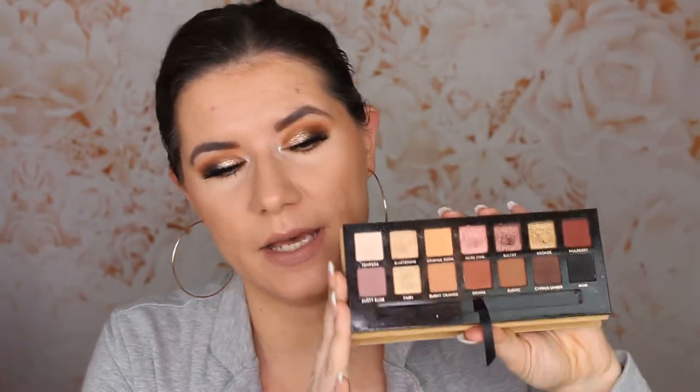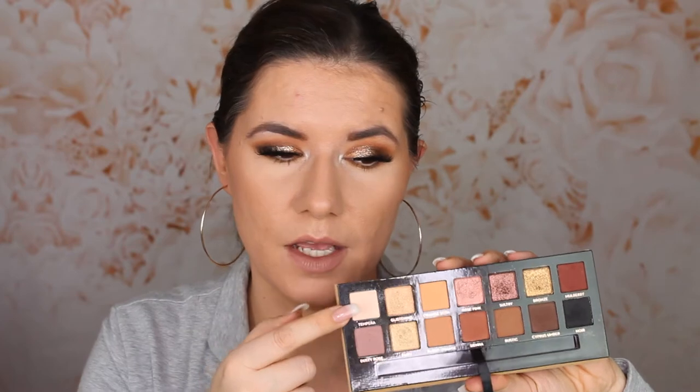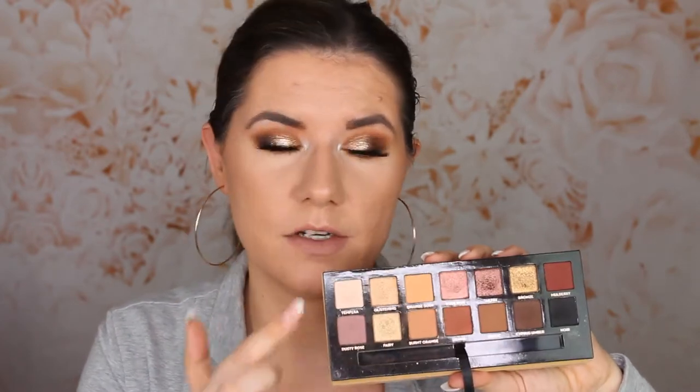I wanted to hit pan in some of the shades and I kind of didn't succeed. I also didn't use it the whole month like I said I would, because I fell in love with other palettes. I also lent it to my sister for two weeks, so I didn't have it. I'm very close on one color and I think I'll hit pan in one shade by end of 2019, but I didn't succeed with this product.